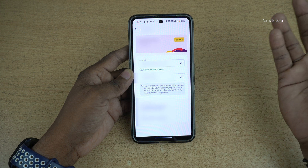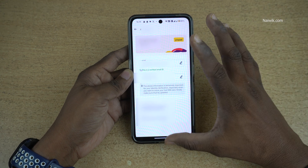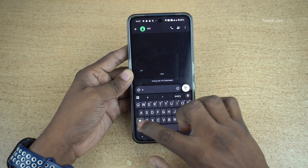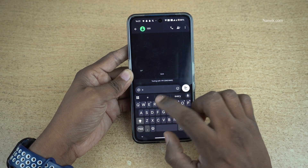First, add the email ID, and after 24 hours you can proceed to the next steps. The next step is you need to send an SMS to 199. If you are using a dual SIM, make sure you are selecting the Vodafone SIM.